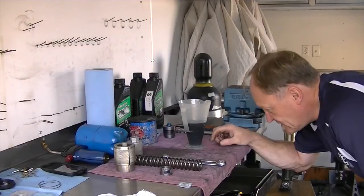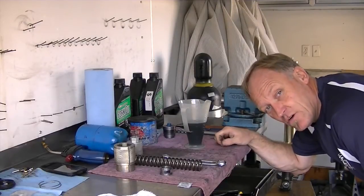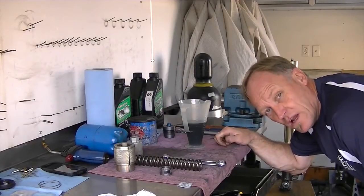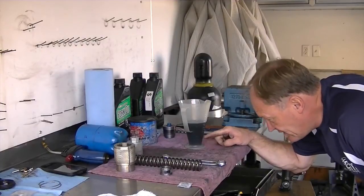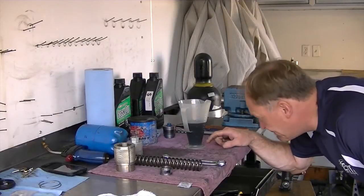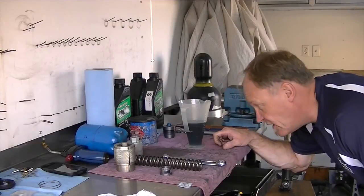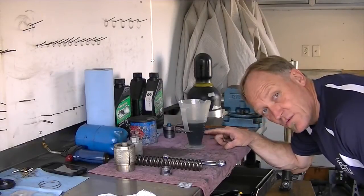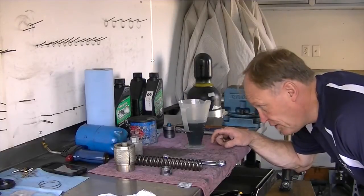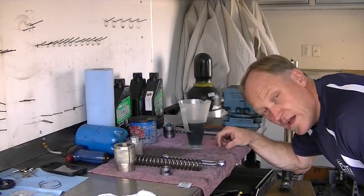I'd much rather see the quality of the oil that came out and all the debris that's in it — and there was a lot from just six hours. A spring when it's compressed bows, and when it relaxes it bows again. If you were to let this bottom half settle over a week you'd find a shocking amount of metal debris in it. We have 250 cc's of Maxima 5-weight oil in there, so I'm going to dispose of this into our oil container to be recycled later.